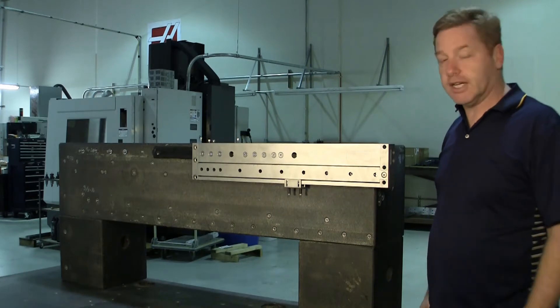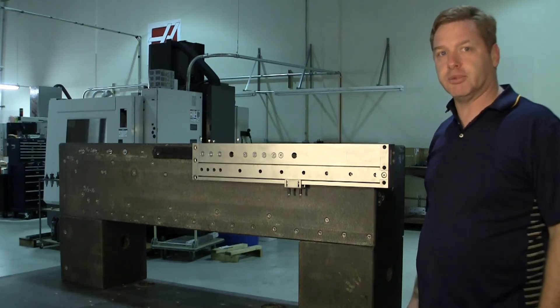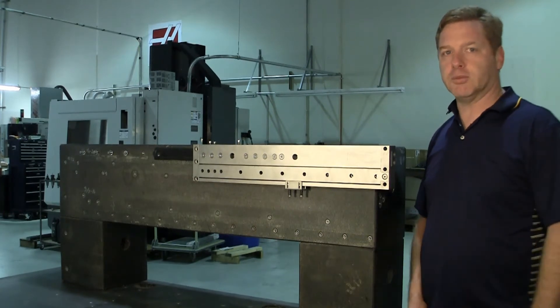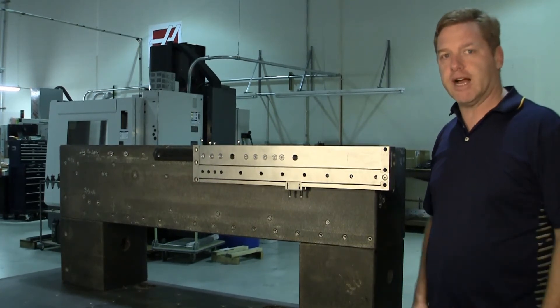I'd like to introduce some heavy-duty telescopics that we manufacture here at the Precision Alliance. We have a variety of standard catalog items, but we're also able to handle very special applications.